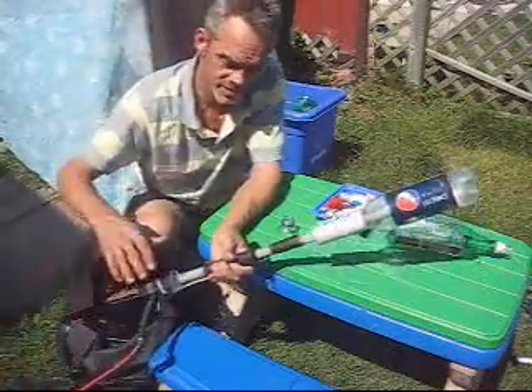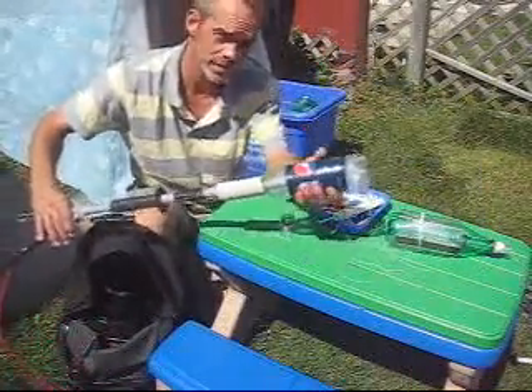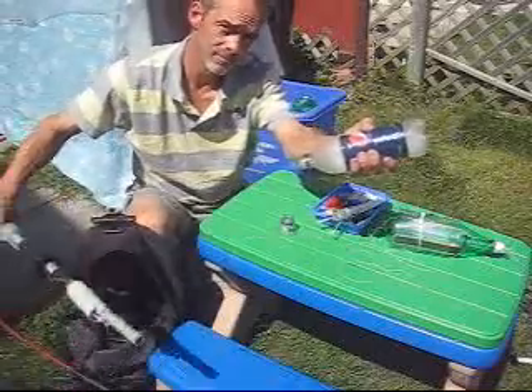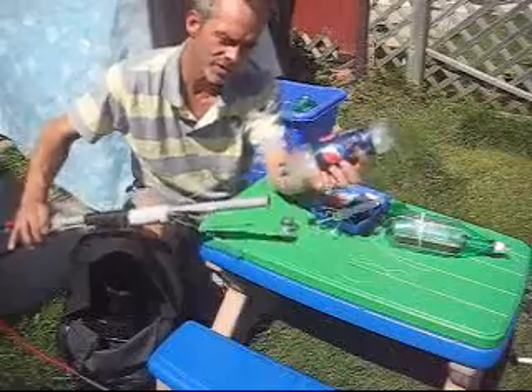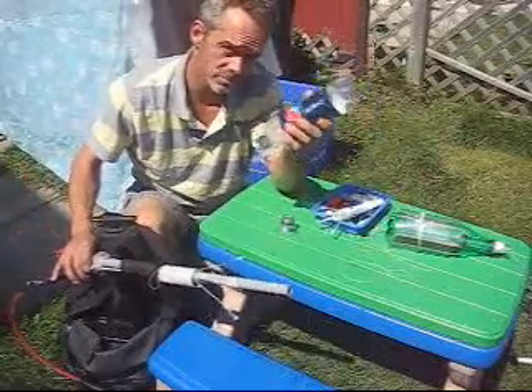40 PSI. Check this out — I'm going to hold this so it doesn't go into the neighbor's yard. Look at so much torque it has. You put water in and it pushes against the liquid water, giving it even more thrust.